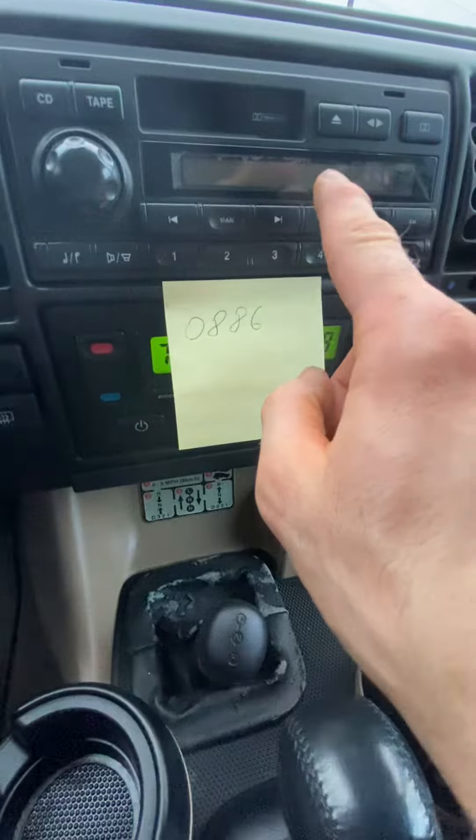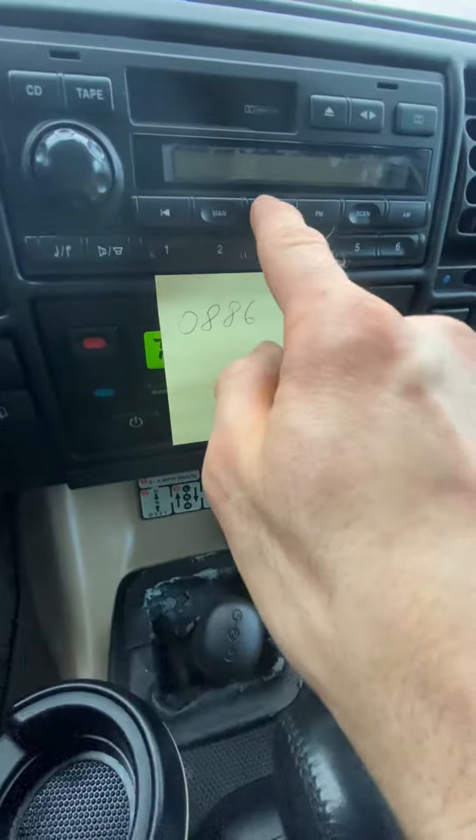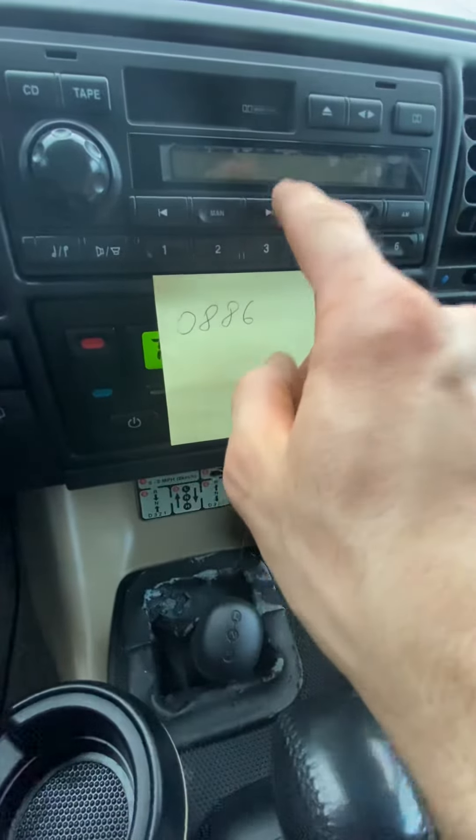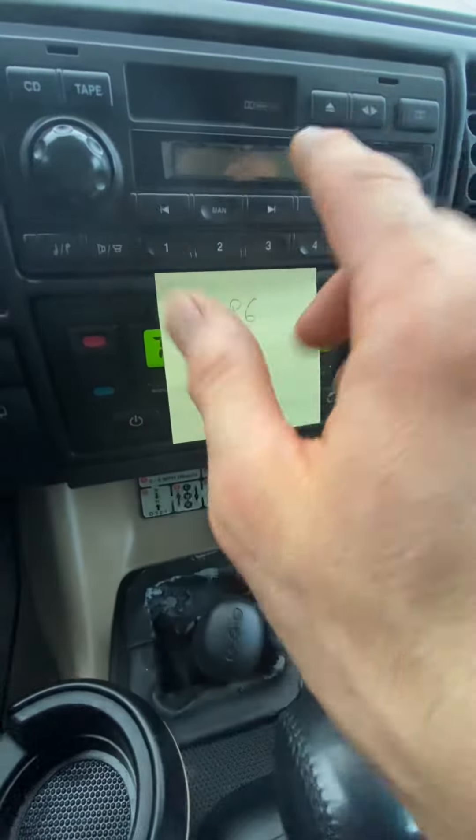Now you'll have the second digit. If you need to change that number from 0, then you'll go 1, 2, 3, 4, 5, 6, 7, 8, 9, or lower. And then when that's good, you hit number 2 for the third code number.